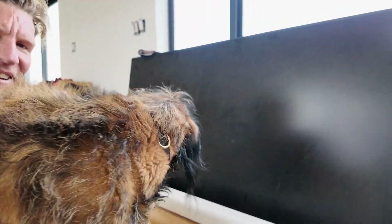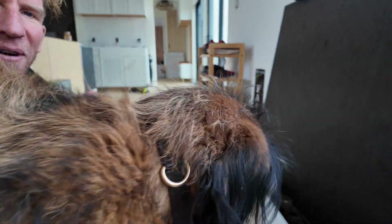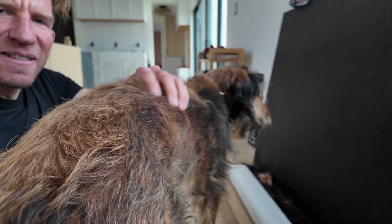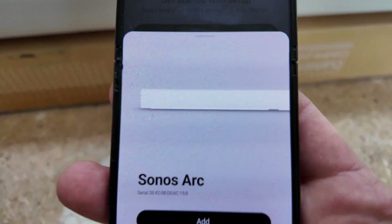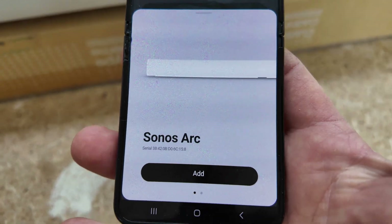Sorry, my puppy wants to say hi — she's a Labradoodle named Bria, she always wants to be part of the videos. But good news: even though it is now blinking green after the amber and white, it discovered it in the app, just like we saw earlier.